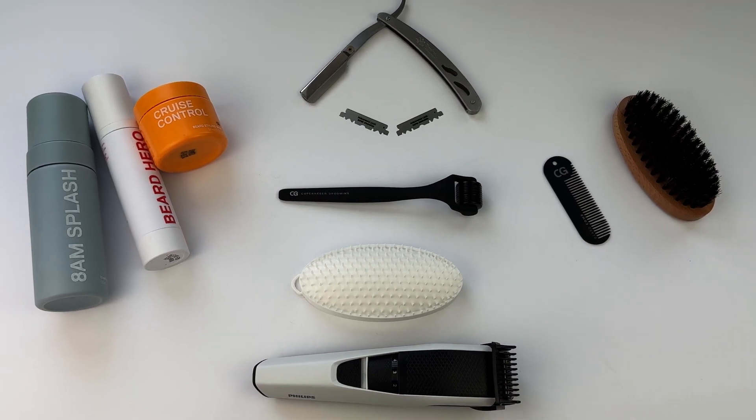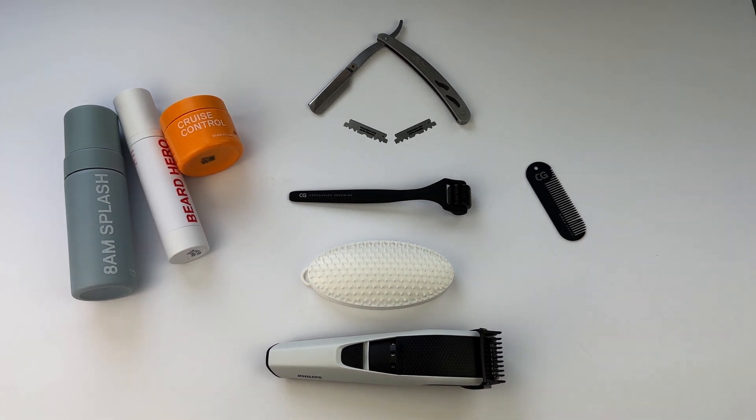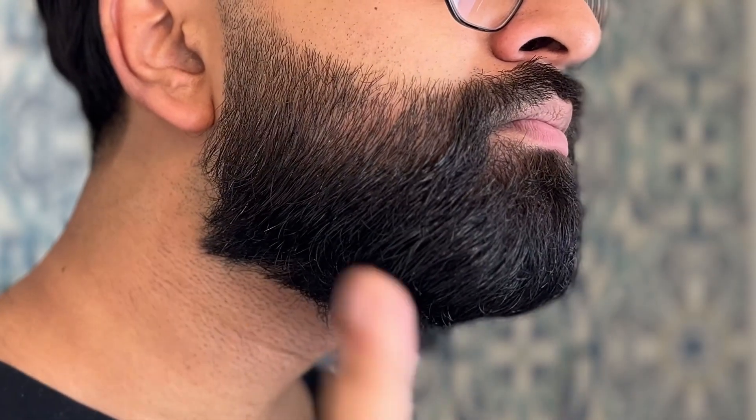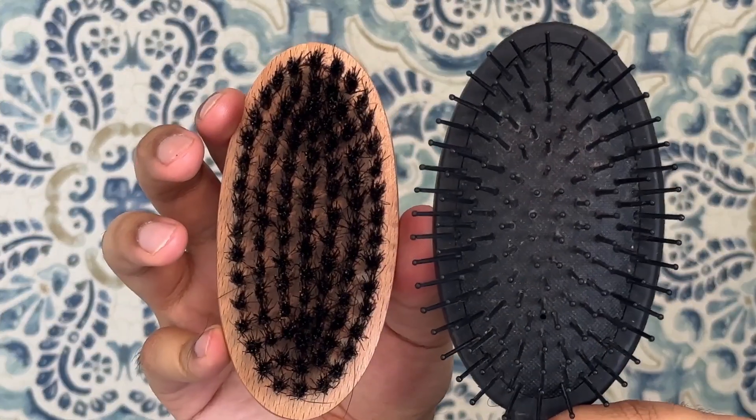Next on the beard essential list would be the beard comb as well as the beard brush. You may be wondering what's the difference. This bristle brush is used for shaping as well as patting down the beard — I find it's best used to pat down those stray hairs after a shower. It's important to note that you can't use a regular brush because the bristles on that brush are too spread out and it just doesn't work. Trust me, I've tried.